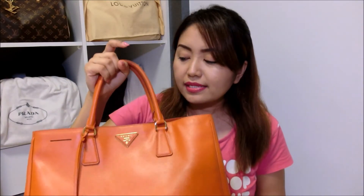I guess that's it for the review of this bag. I really love this bag a lot — that's the end of my review. I hope you enjoy watching my video. If you guys have any questions, feel free to leave me a message. Thank you for watching and take care! Bye!